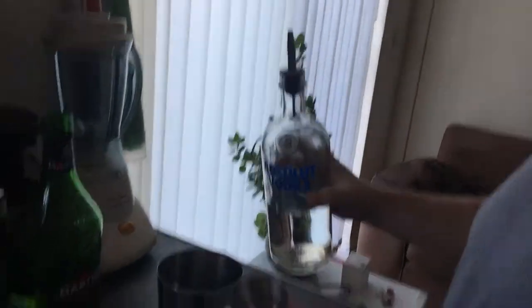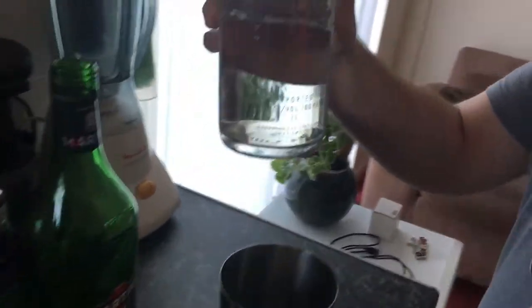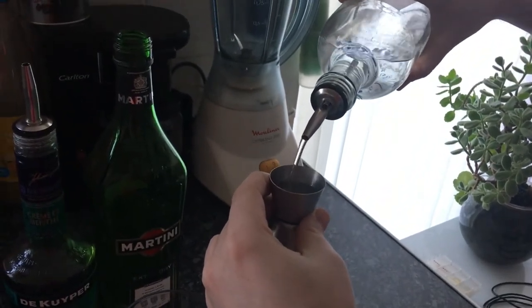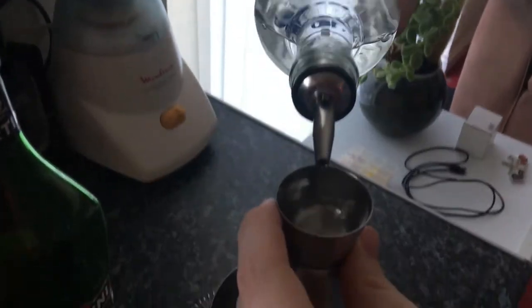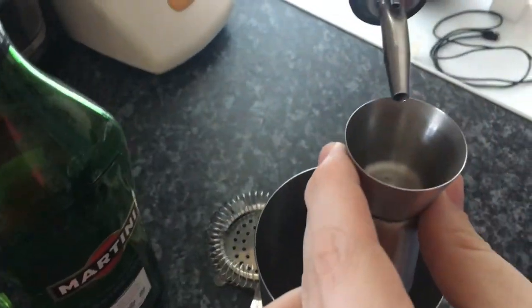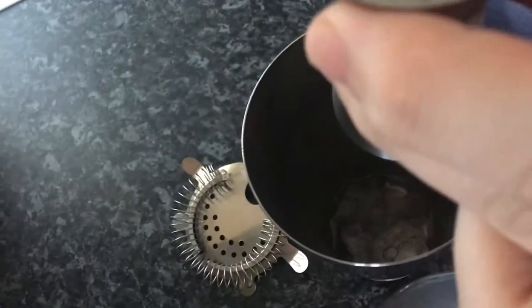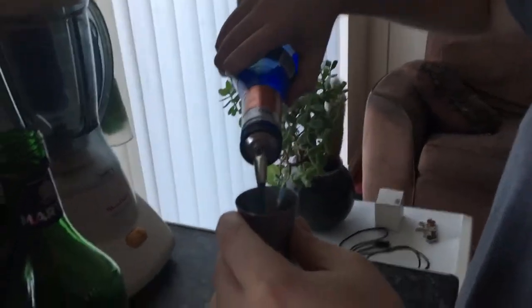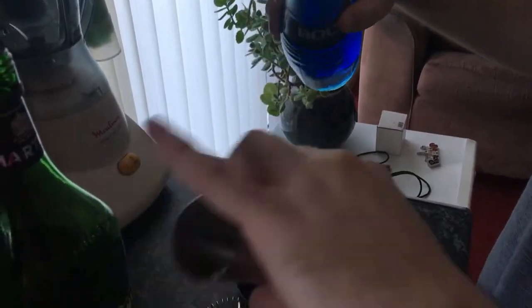To make the Ocean View cocktail, first put in one and a half parts of vodka of your choice — I'm using Absolut, so one and a half parts is about 35ml. Then put in the blue curaçao, half a part, so twelve and a half ml.